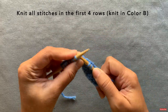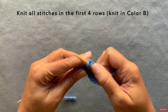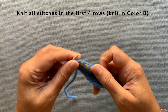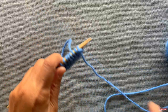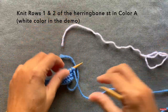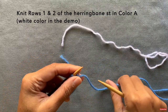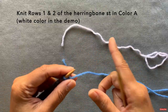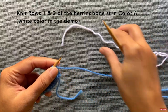When you cast on, pick whichever of the two colors you want to be the border color, then do the cast on and these first four rows in that color. Now the herringbone stitch pattern starts — I'm going to start with color A, so we're going to switch to the next color. Remember, throughout the pattern we're not going to snip — we're going to keep carrying the color on the side, so just keep this previous color hanging.